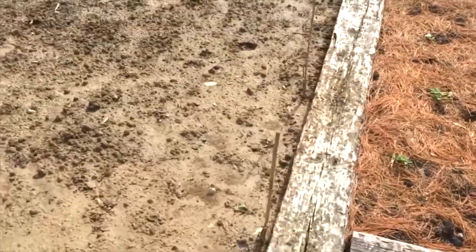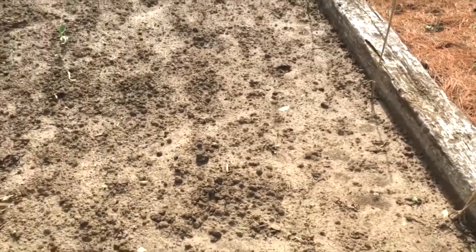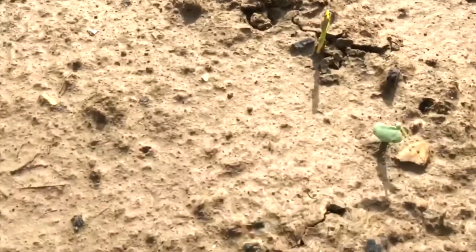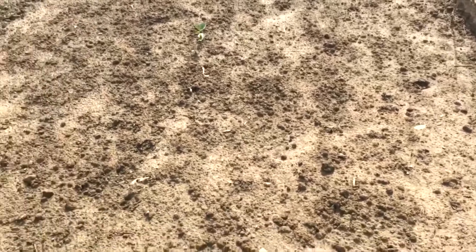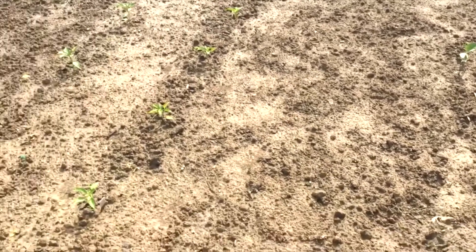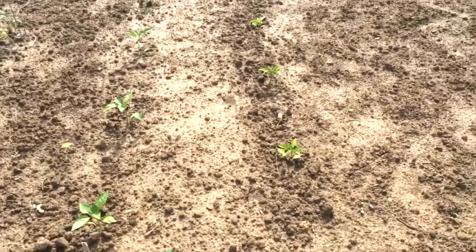Over here I have my row of elderberries, and then I've got four rows of gem corn — planted last Sunday, so that was a week ago, and it's just starting to pop up. I had some volunteer watermelons and pumpkins come up so I'm leaving them — I just don't have the heart to get rid of them after they struggled through the winter.